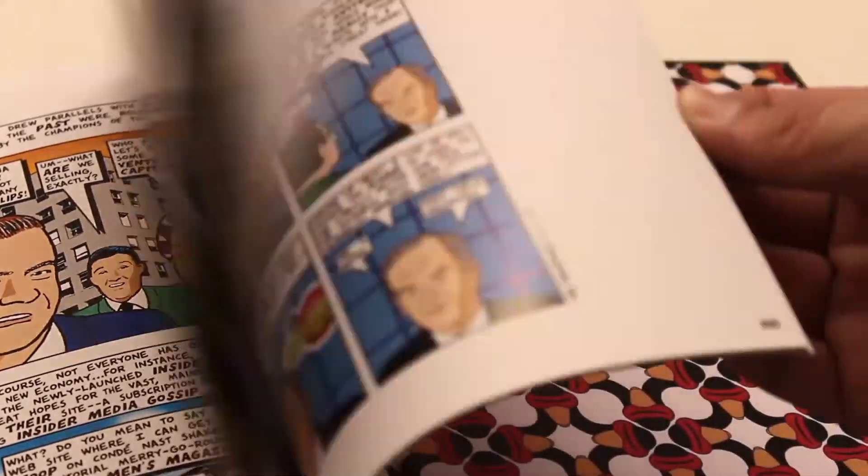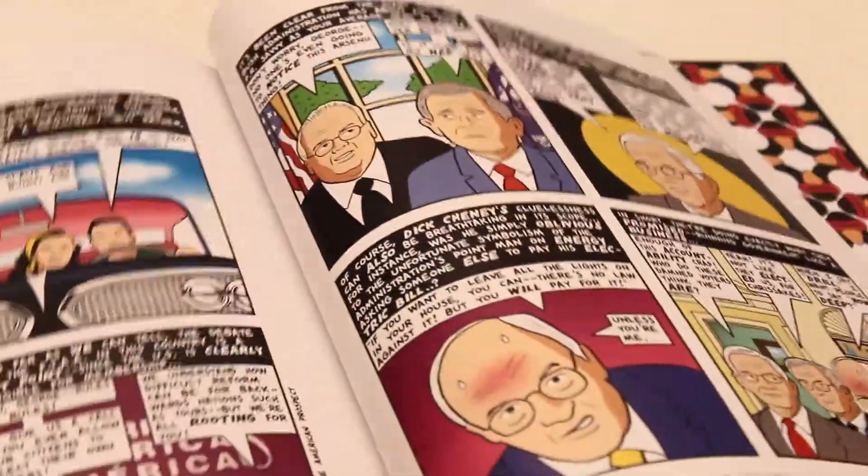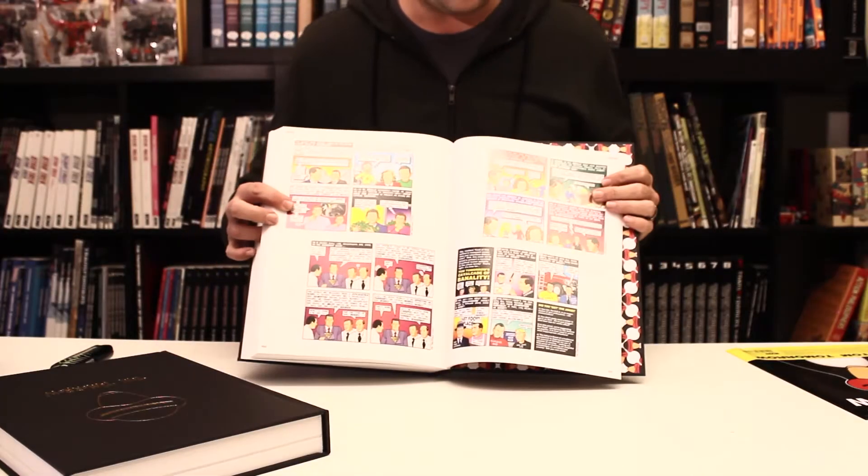And it is somewhere here in this first book that we crack into the full-color strips.